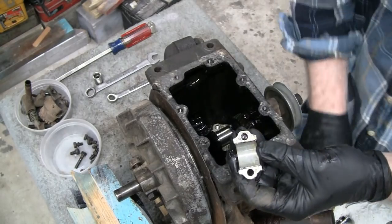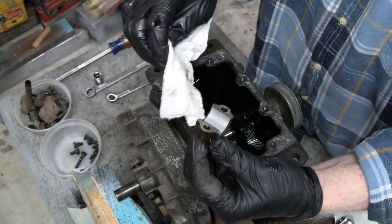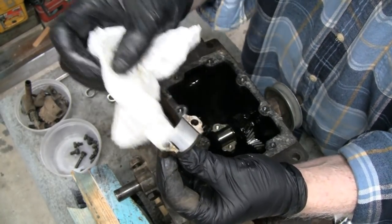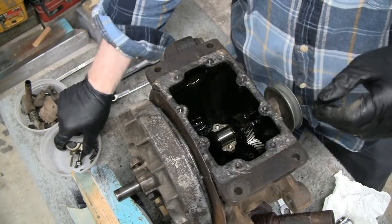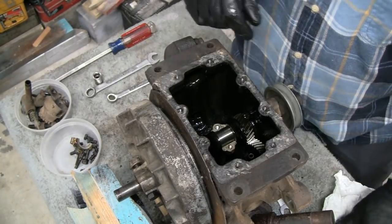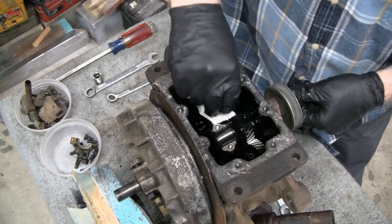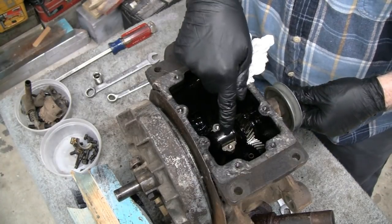Wow, this is unbelievable. Look at that — you guys ever see a connecting rod as pristine as that? Look, I think you can see the shaft. Look at that connecting rod — that's beautiful. I don't think I've ever seen a connecting rod in that shape in my life. Beautiful.